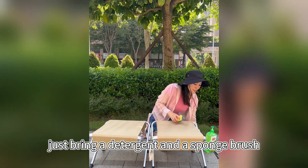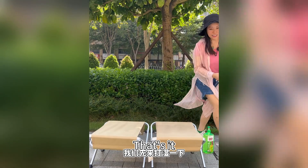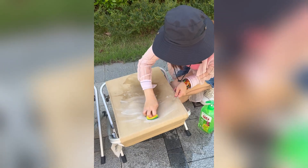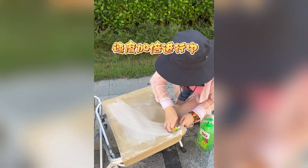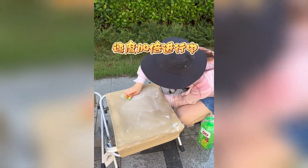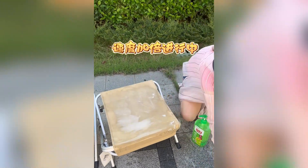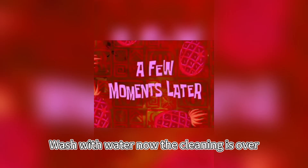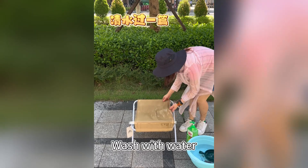Just bring a detergent and a sponge brush — that's it. Let's wet the cloth first. A few moments later, wash with water.